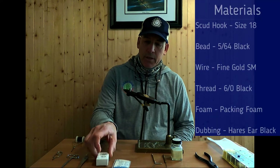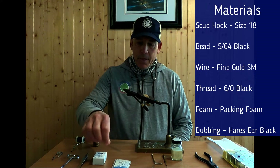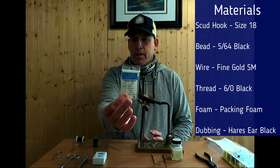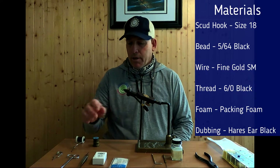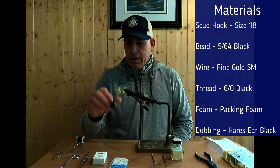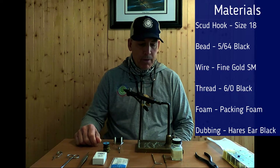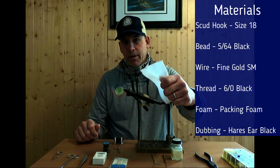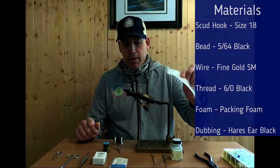We're going to start off with a size 18 — these are TMC scud hooks. I've got a 5/64 black bead, and you can go tungsten if you want or glass bead if you want — totally up to you, no hard set rules. I'm going to use a fine gold wire for my ribbing, 6/0 black thread, my myriad of tools, and just a little packing foam — I probably got this out of one of my kids' Christmas presents — and I'm just going to use that as a tuft or wing case.